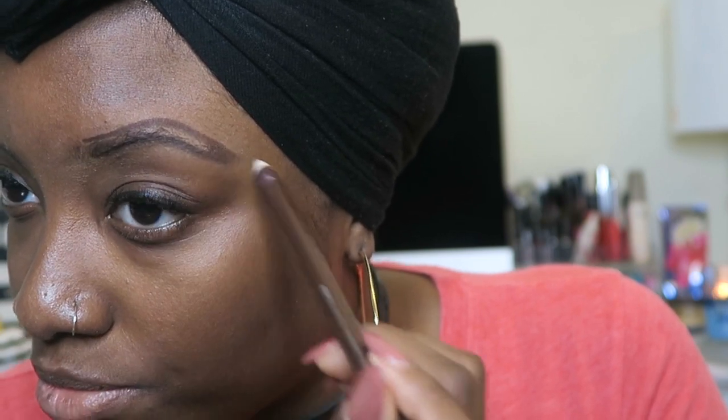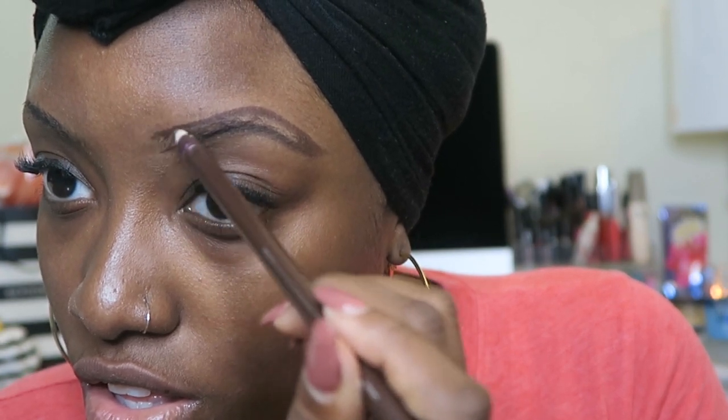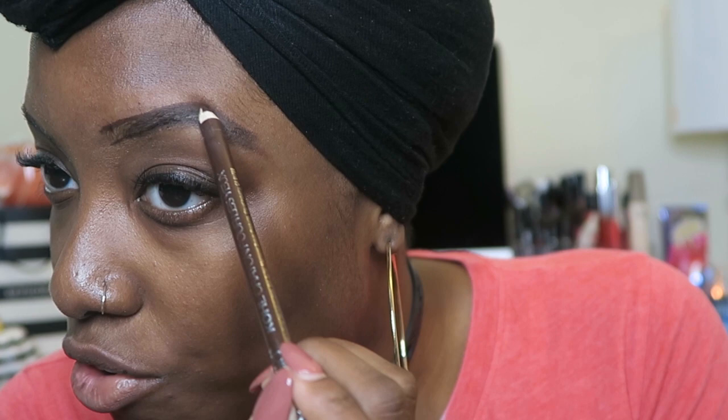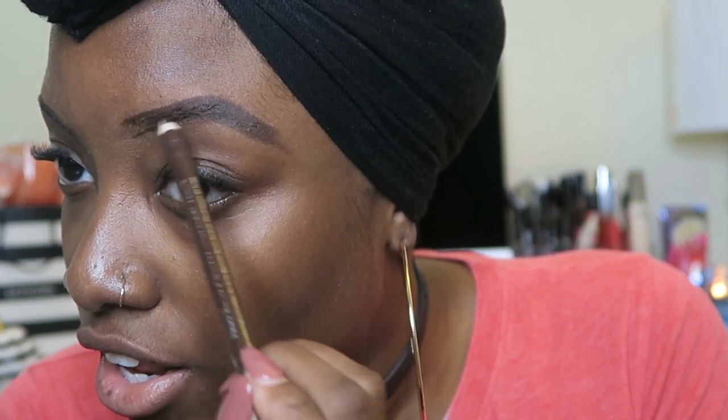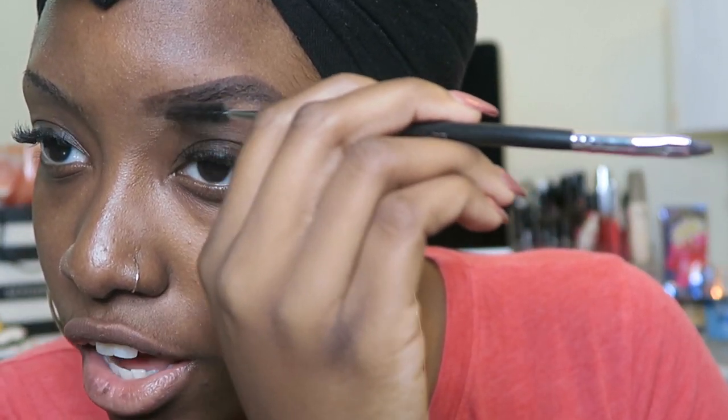Follow your eyebrow shape above the eyebrow depending on how thick you want it, trace down and draw like so. Color that in — this is why you groom your eyebrows, so they can lay flat. You want to stop closer to the end where you still have some space, and I'm just going to use this spooly brush to make it look natural.